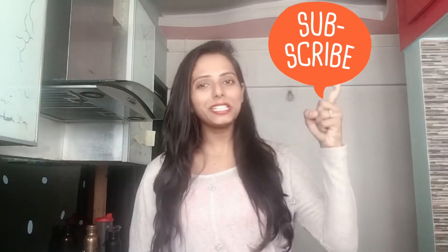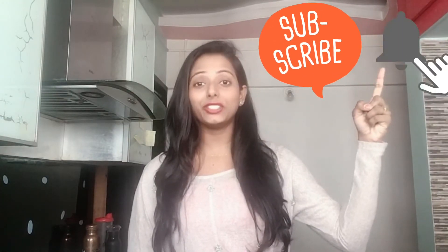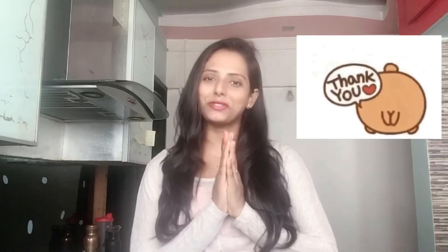Please comment in the comment section. This dosa is a super sweet dish. If you want to see our videos, please subscribe to my channel. Click the bell icon for updates and notifications. Thank you, thanks for watching.